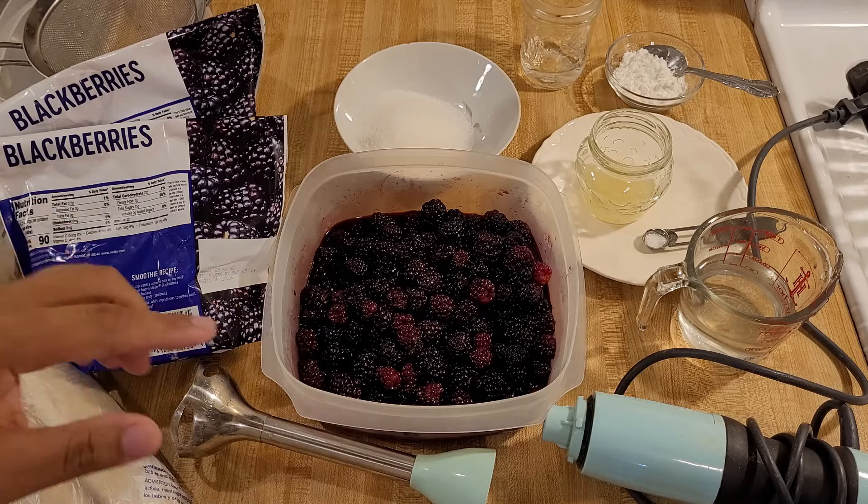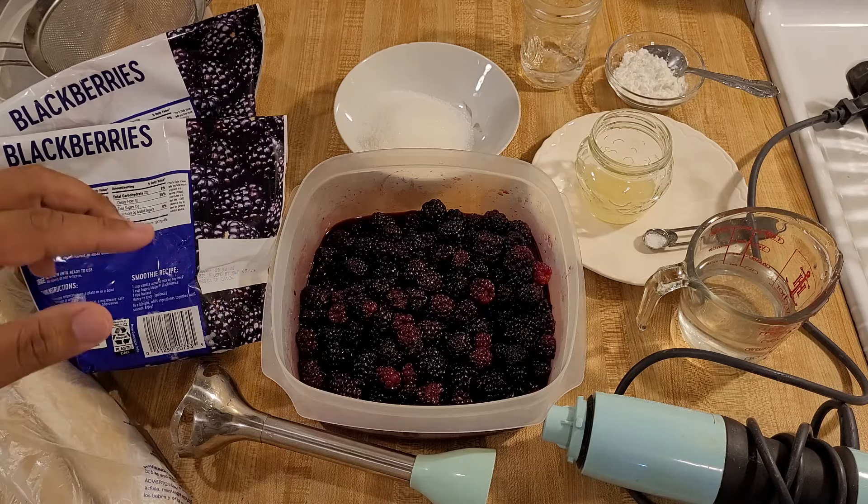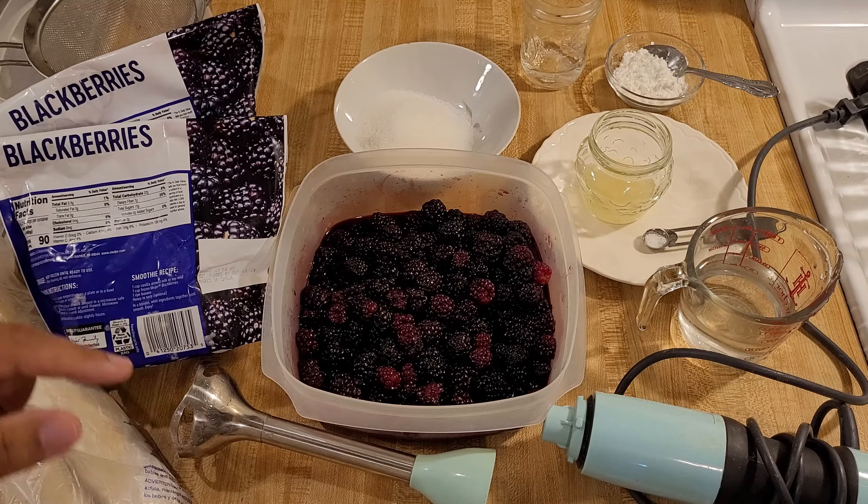My blackberry cobbler with juice only recipe is easy and delicious. If you love that old-fashioned southern flavor but you don't like the seeds, then this version is just what you want.